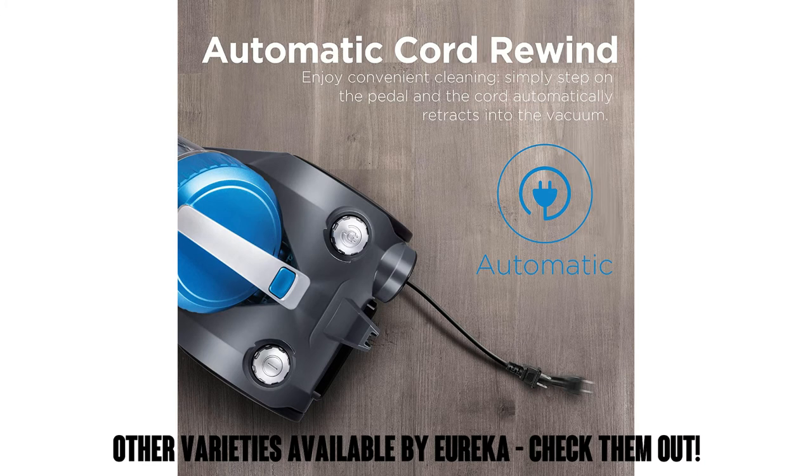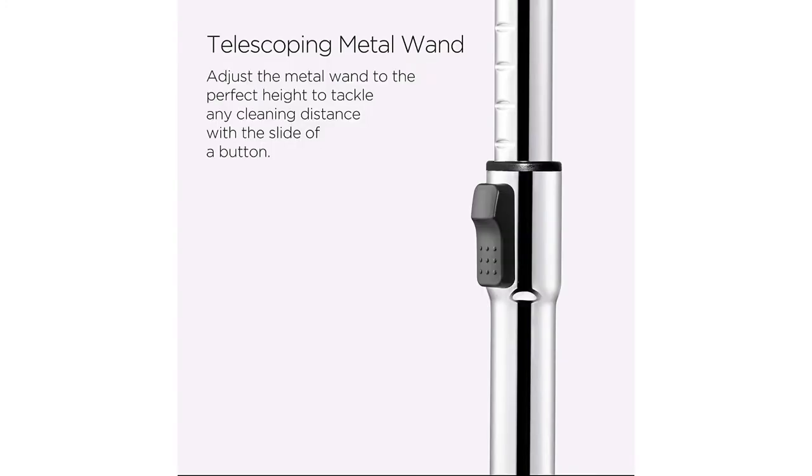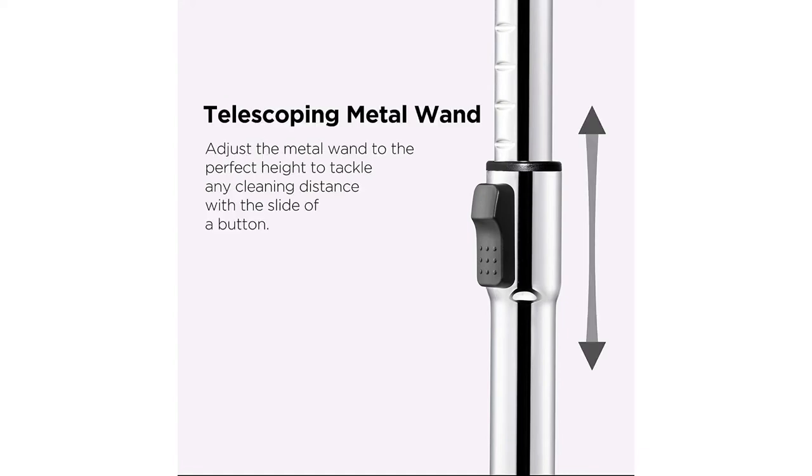The uniquely designed motor creates powerful suction and high-performance cleaning. And if you're a Eureka fan, they also make similar models with slightly different specs, so you can check those out in the listing as well.